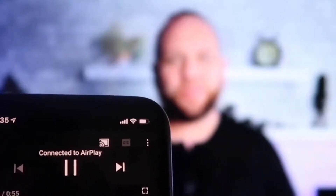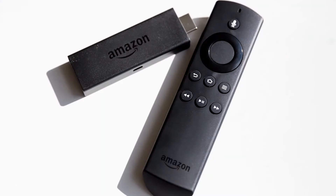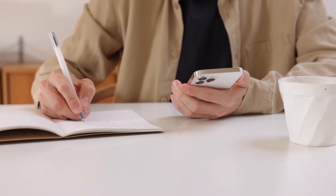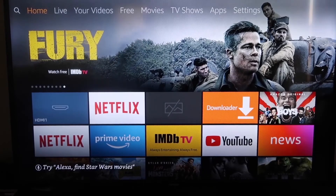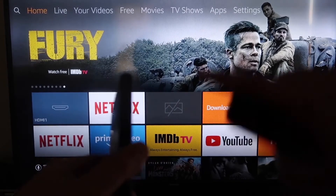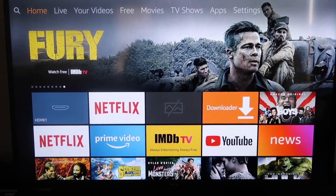The second way to mirror your iPhone — it isn't exactly AirPlay, but it's pretty similar — is to use an Amazon Fire Stick or any of the Amazon streaming devices. Here are the instructions to do it this way. Here's the step-by-step on how to mirror anything from your iPhone to your Fire TV or Fire Stick.